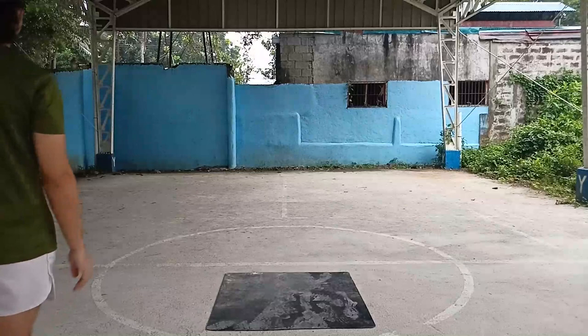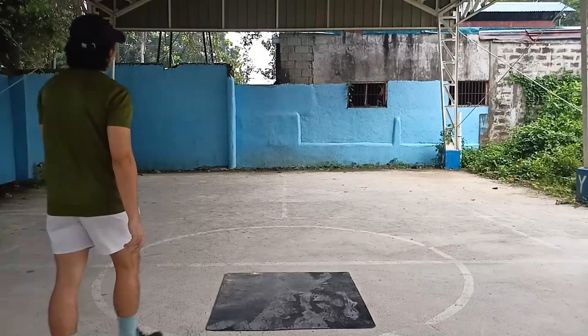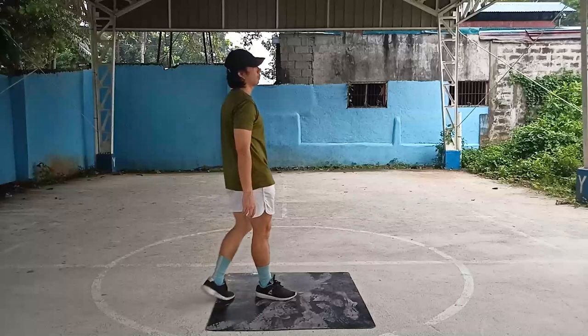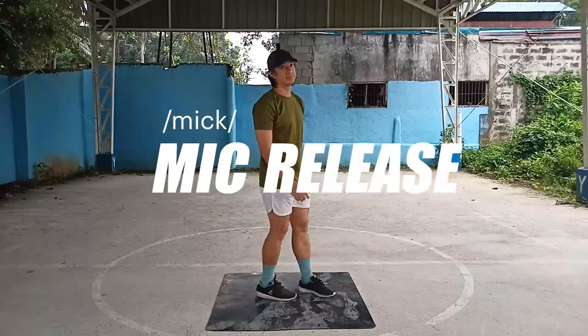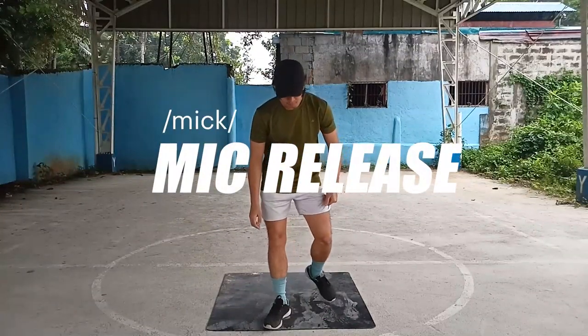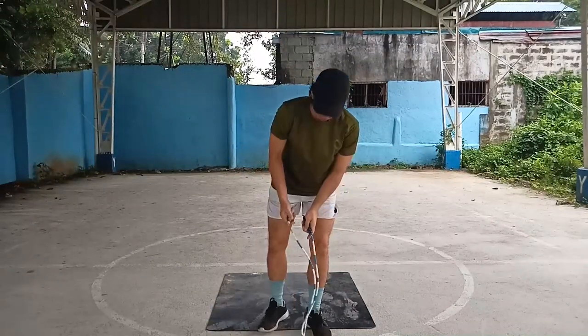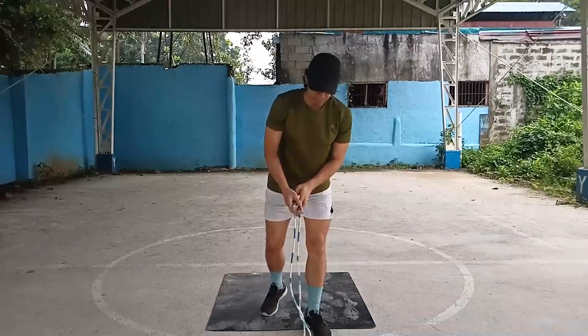Coming right up with our mic release tutorial, so let's get into it. In this video you will learn one of the fanciest jump rope moves — the mic release. This is a move that most freestyle skippers have in their arsenal as they execute different kinds of releases, creating a whole new dimension of jump rope routines.